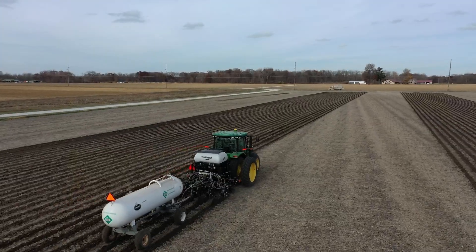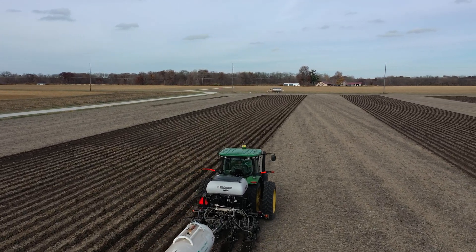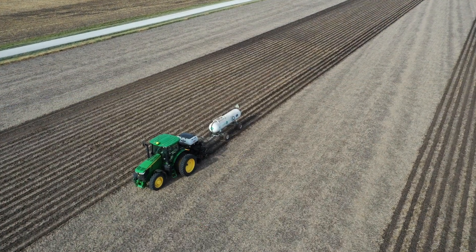In this particular trial today we've got the same tillage — our tillage is not going to change across this trial. This trial is going to end up being about seven acres, so a pretty good sized trial.